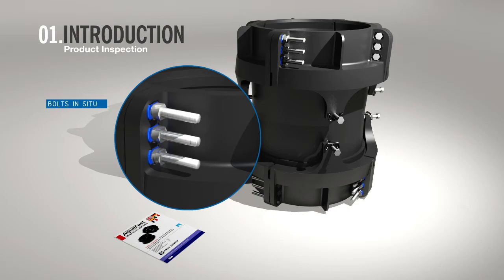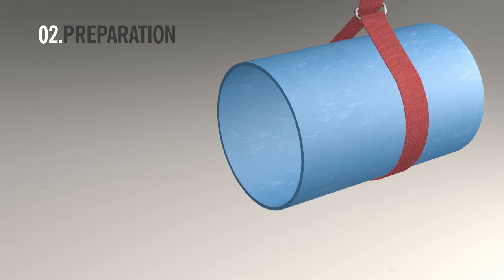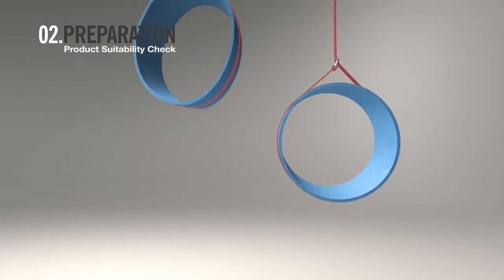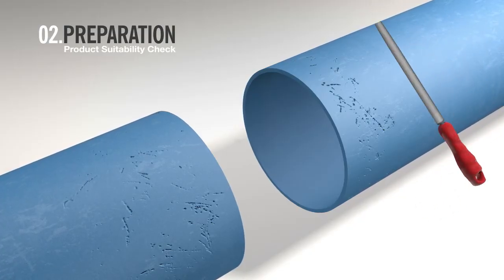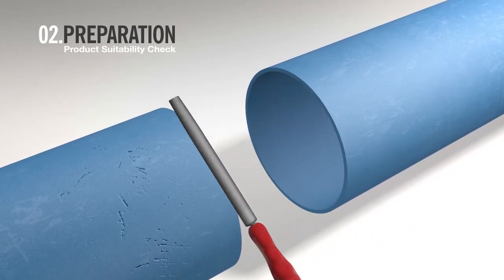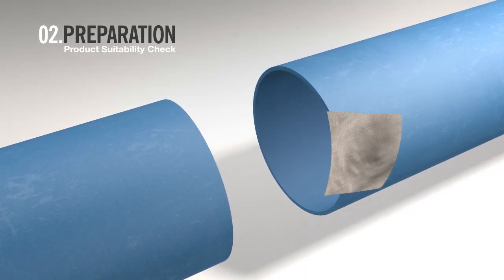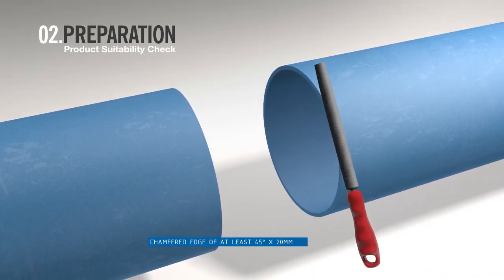Be sure to observe manual handling regulations whilst carrying out the installation. Before you begin, examine the pipe ends and ensure they are round and not distorted in shape. Also check that the pipes are smooth and free from dents, scratches, and score marks. Use a file and rag to remove any imperfections. Each pipe end should be square with a recommended chamfered edge of at least 45 degrees by 20 millimeters.